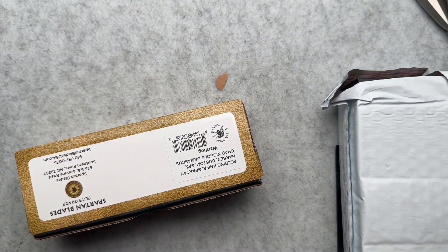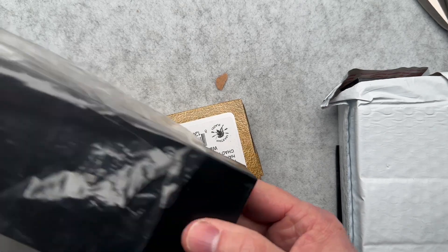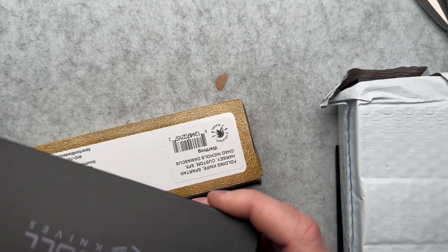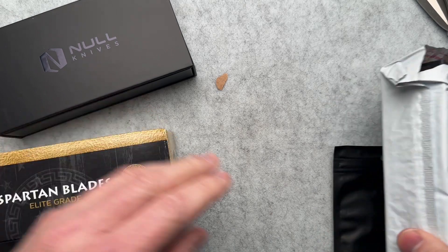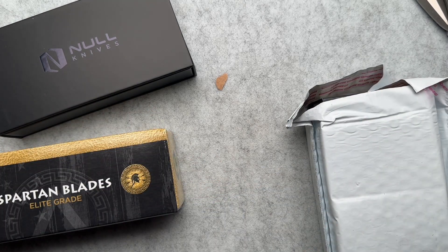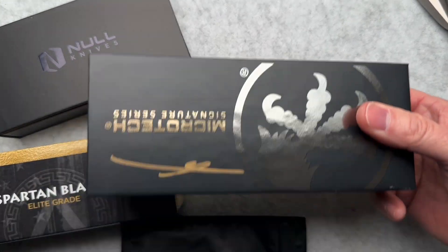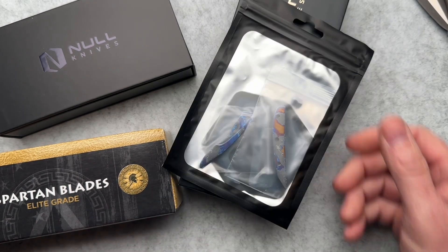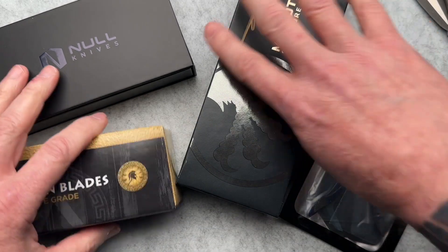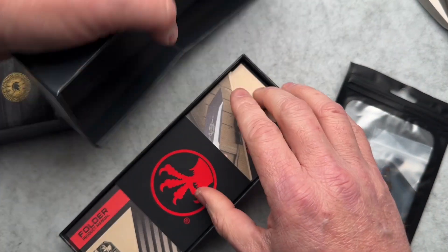These actually came from Skypacks — that's the freight forwarder we use to go between the States and Australia. Sometimes he has knives shipped straight there that I may have already seen or filmed. He sends me most, but not all. And these ones, I actually made a comment that I wanted to see one of these and film it because I saw them at Bladeshow West.